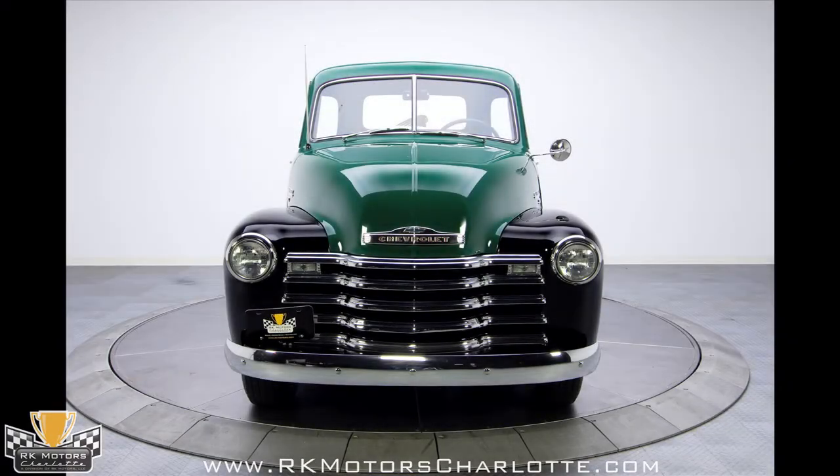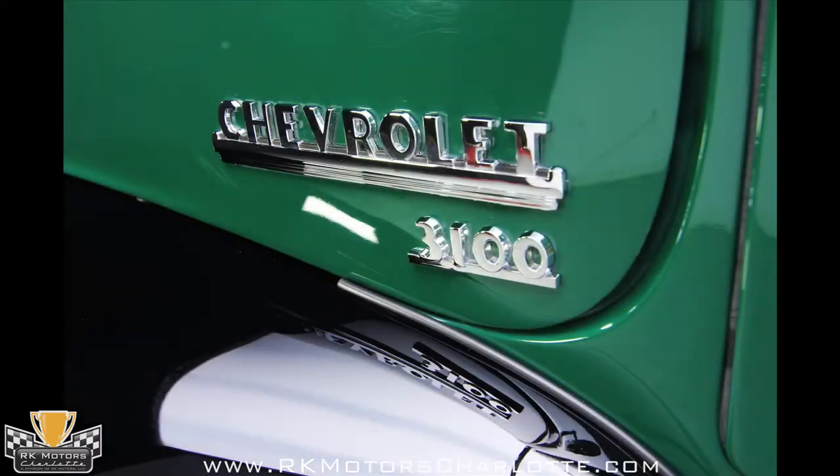Out back, dark new bedwood and new stainless skid strips look natural against the green body and are decidedly one of the truck's best features.